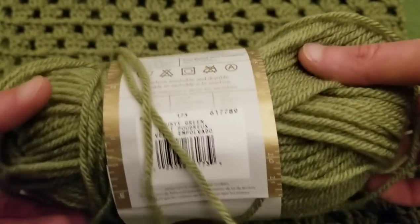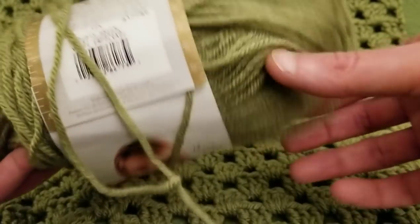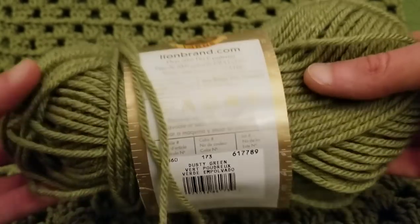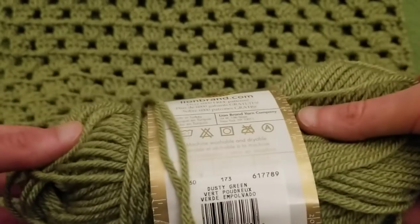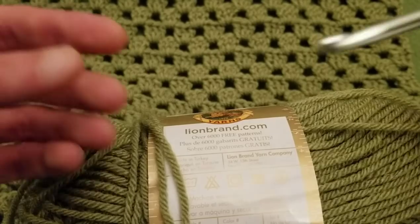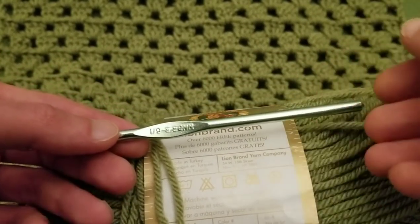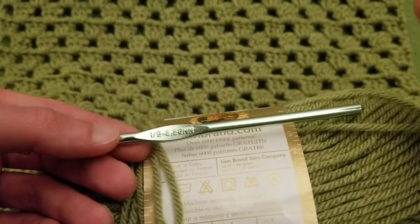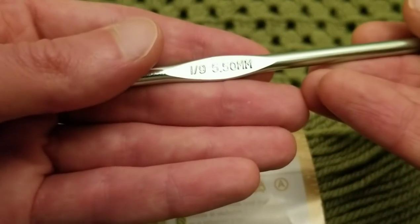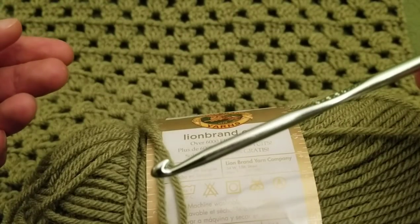I think I used about the third or fourth skein of this particular yarn. You can use whatever yarn you want and whatever hook size you want, just as long as the dimensions are roughly 16 by 58. Some of you are bigger than I am, some smaller — that's the beauty of life. For this I did use a size I, 5.5 millimeter hook, and I'm going to be using it for my little demo.